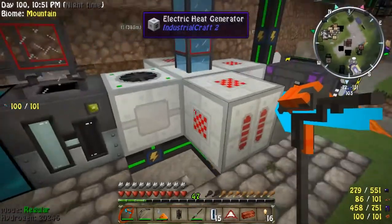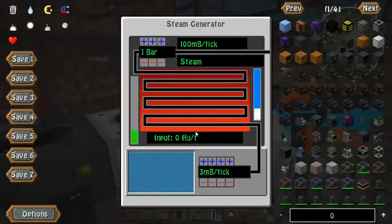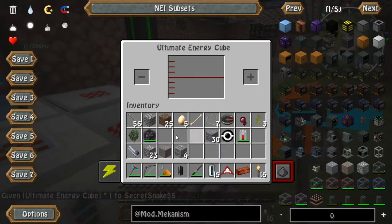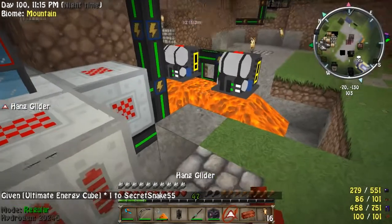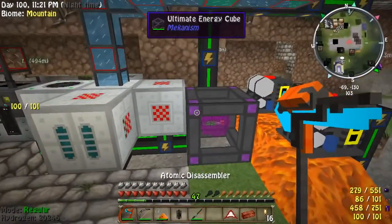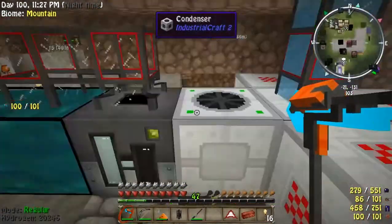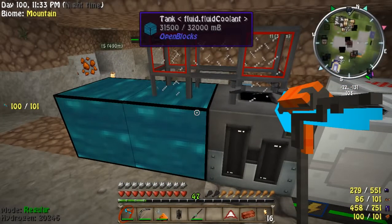We're starting to get flickering — holy cow, that holds a heck of a lot of energy and it just demolished it. That's pretty amazing. So yeah, you're going to need quite a powerful energy source to run that many heat generators. Anyway, this is now full.